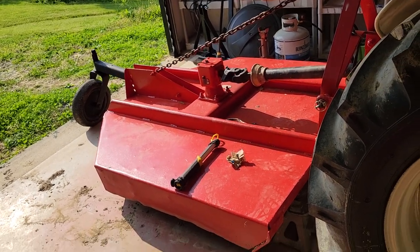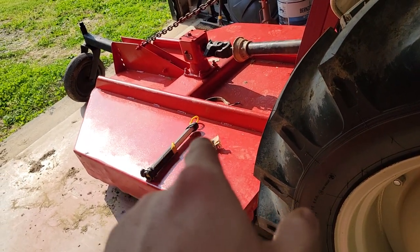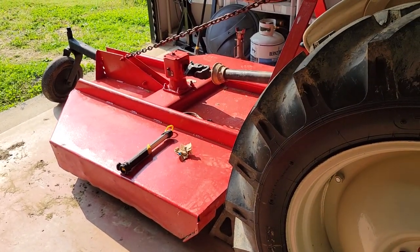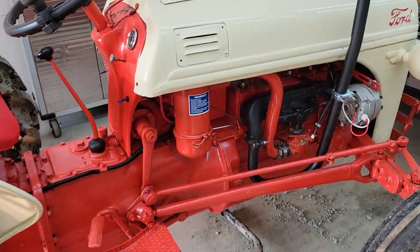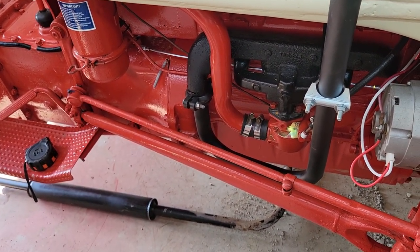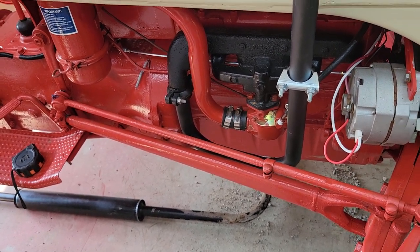Like I said, this is not a project video - the next video we're going to be doing some modifications to this five-foot bush hog. If you want to see that, go ahead and subscribe. I'll have my Instagram, TikTok, and Snapchat in the description. Give this video a like if it helped you determine what you want. Thanks guys.